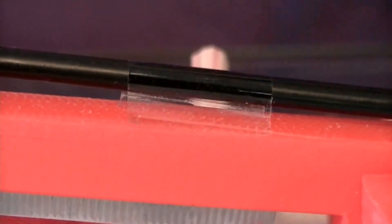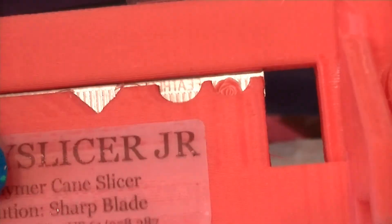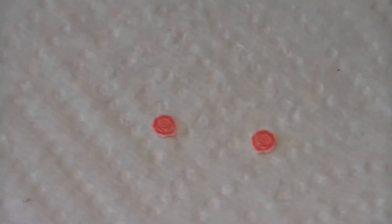You just put it in there and press down on the blade, and it slices your female really, really thin — as thin or thick as you want. I sliced a few beforehand to show you — see how tiny they are, sliced really really thin. It works really well. I'm going to keep it because I love slicing female, it's like therapeutic for me, but it really is a ripoff for this tiny little thing for 20 dollars.